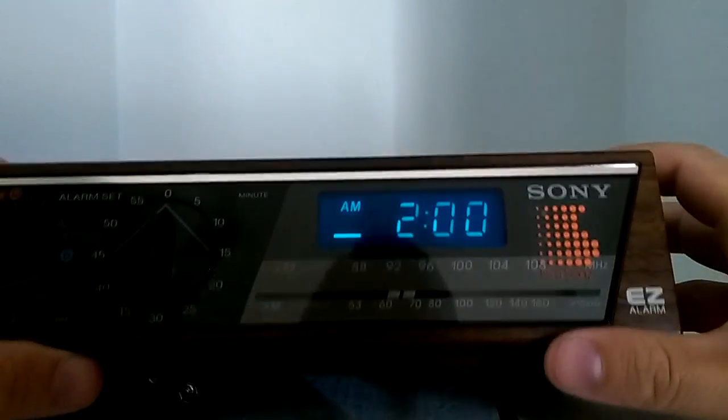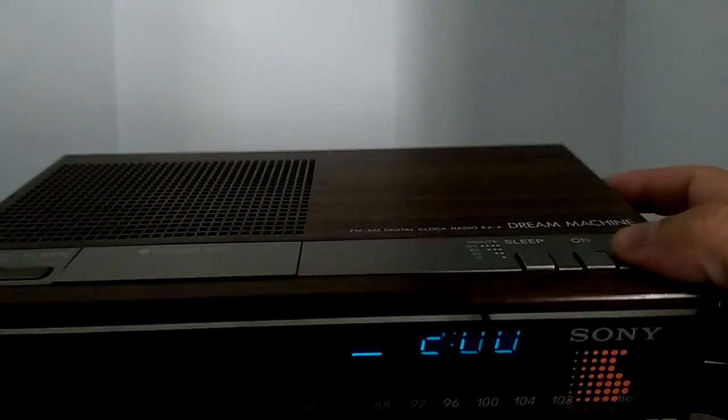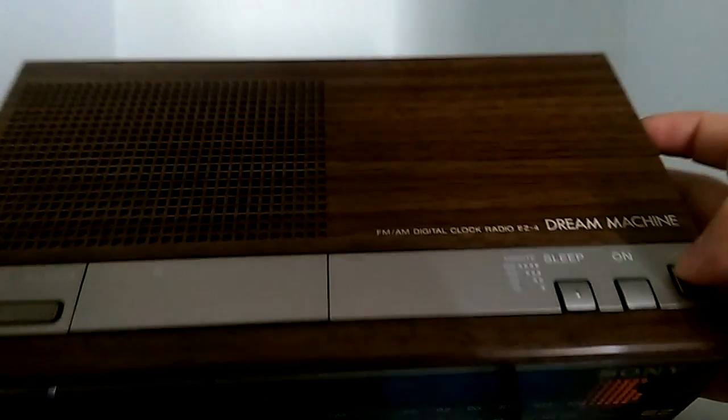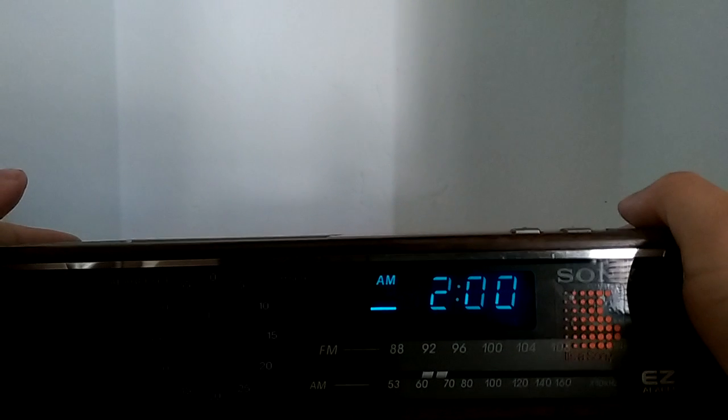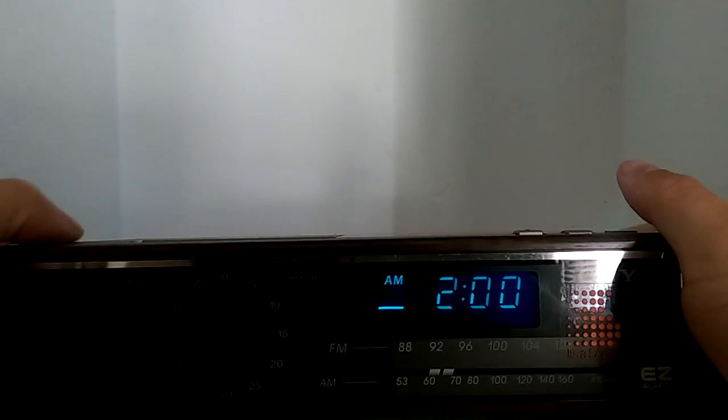The radio went off unexpectedly — that set off both the radio and the alarm at the same time.